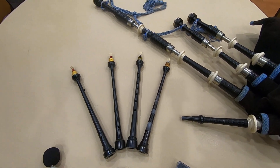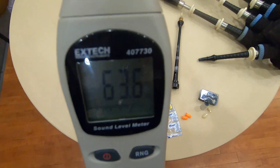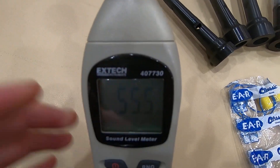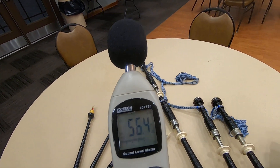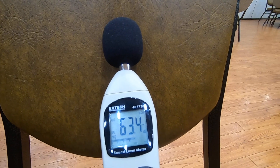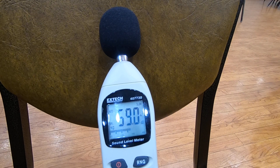So we're going to test all these separately and hopefully get some good readings off the decibel meter. We're going to stand a couple feet back from the camera and the decibel meter, fire up the bagpipes with no chanter, and listen to just the drones to see where they come in at.